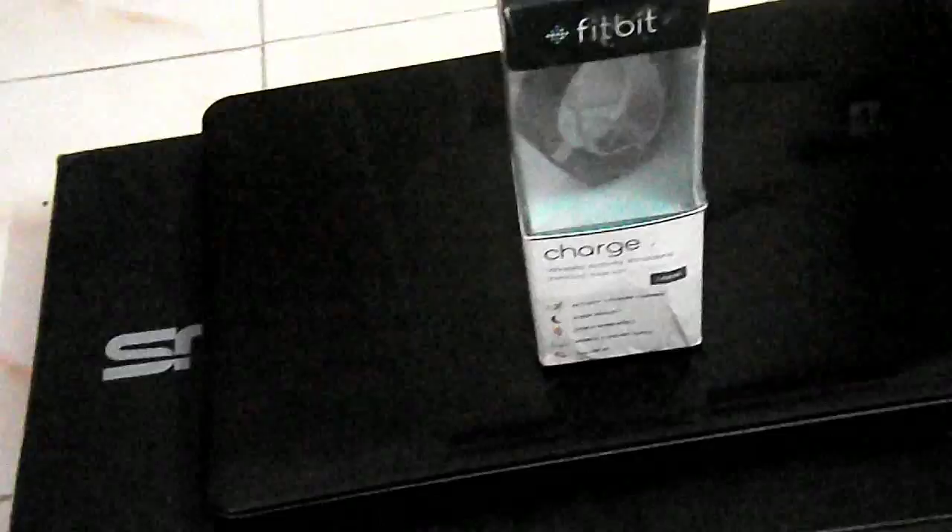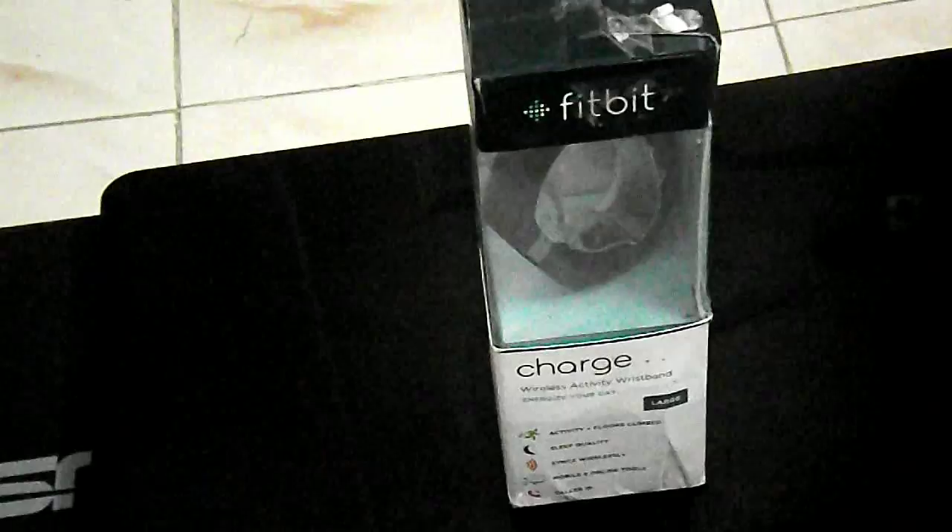Hey, what is up guys! Iyari Krishnan here, and today I am going to review the Fitbit Charge Smartwatch. I have been using this smartwatch for the past 2 months and I am now here to produce a review. I am going to tell you whether this watch is valuable for you and if it is worth your money. So let's get started.